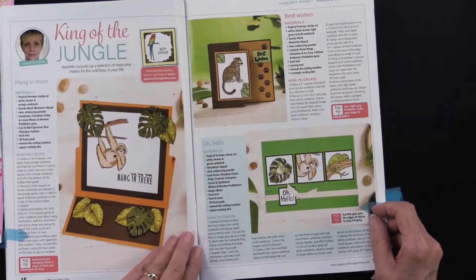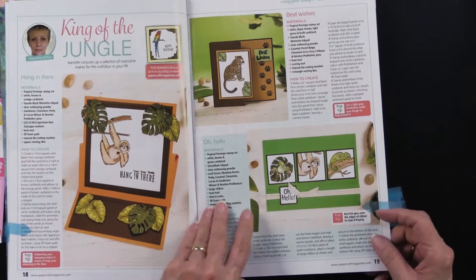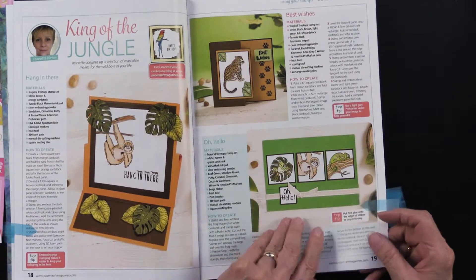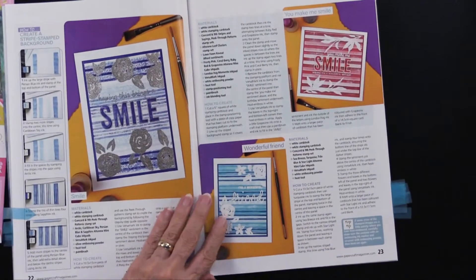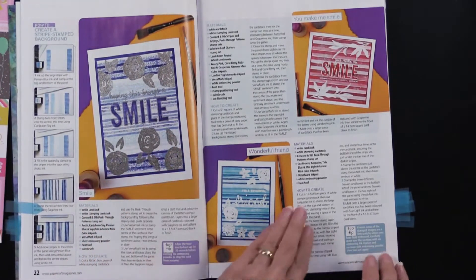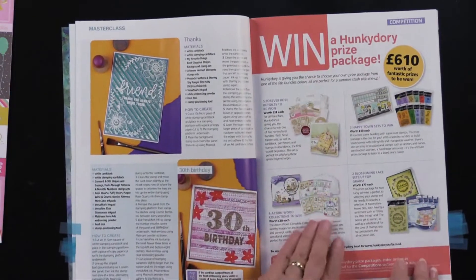Here we have King of the Jungle, so we've got a sloth hanging in there. You can see just doing a little part of that larger stamp, and you can kind of frame that little guy or any of them. Here we have doing a striped background, and I thought that was an interesting technique, especially the way they've executed it. You can see lots of ideas there, and on that page too.